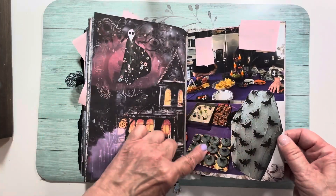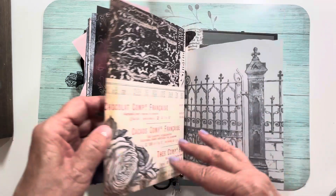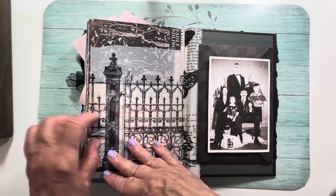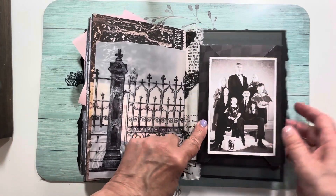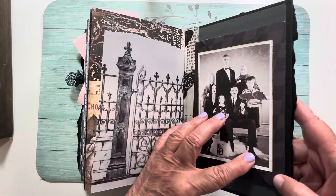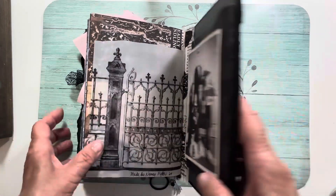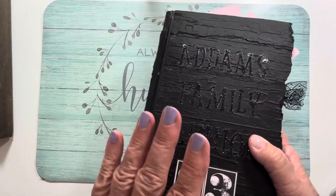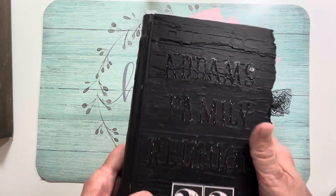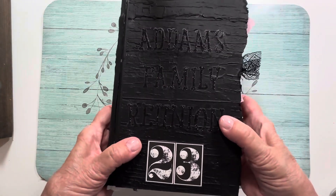More food — I made a coffin cake. On the other side, I usually make an envelope and stick all the extra photos in it. This envelope is glued into the book so I just put all the extra pictures in there. That was my Addams Family Halloween party journal — I always make one to document our parties.